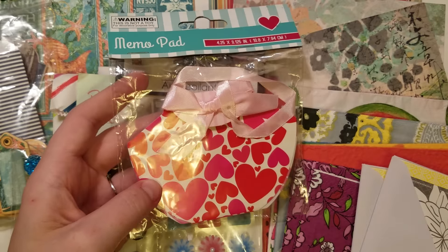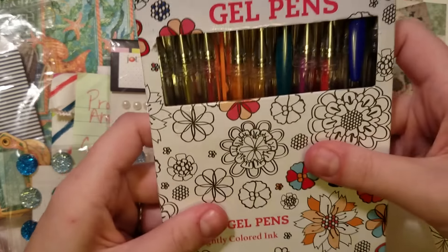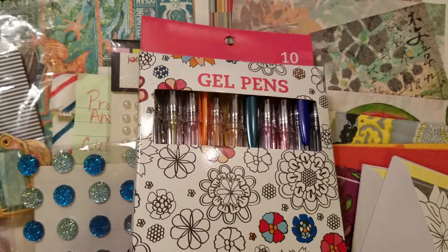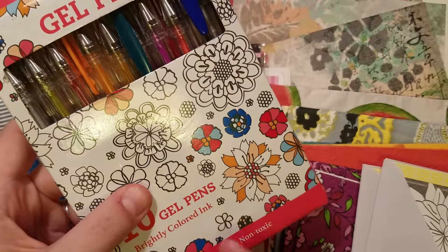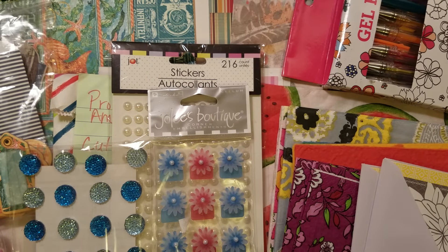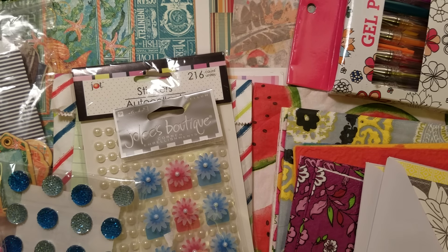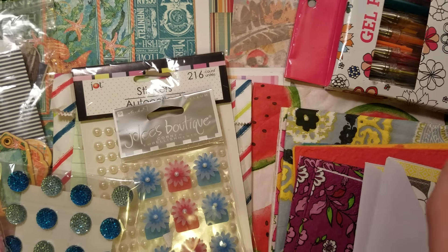There is the little purse memo pad. Then the gel pen set, which is from Jamie DeFriend — there's 10 in there. Two of them had some ink come out at the bottom but they still work. It's a 10-pack of gel pens and we all know gel pens are expensive, hard to find, and coveted. With her mixed media, you always need gel pens to work with things.